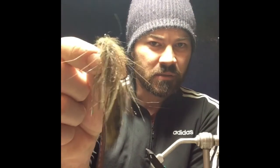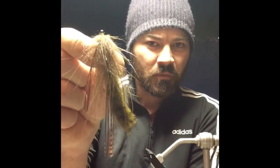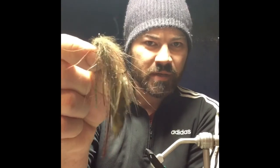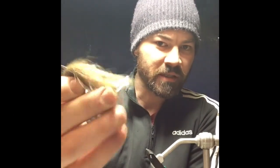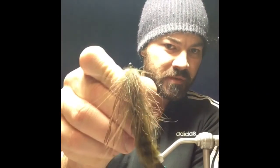What's up guys, gonna be tying up some crawfish patterns again today for some smallmouth and I'm gonna be showing you guys how to do this pattern of mine called the Mad Yabby. It's this little crawfish pattern right here. You should drag it slowly across the bottom or strip it and it gets gobbled up pretty quick. I call it the yabby because that's what they call crawfish in Australia.